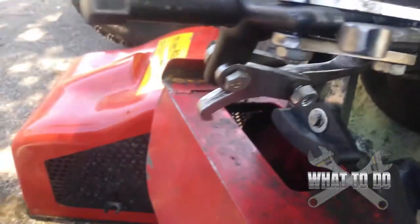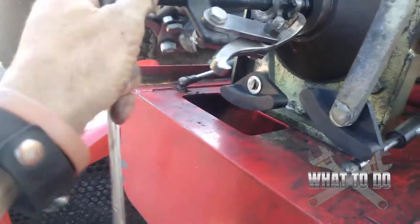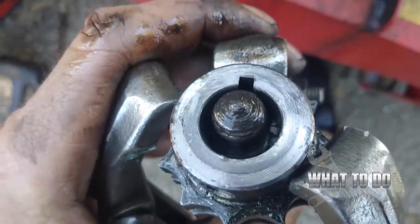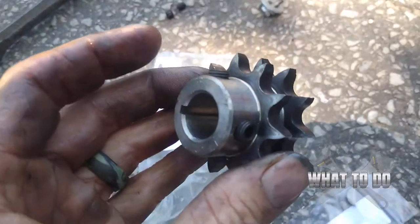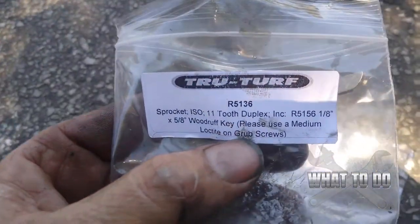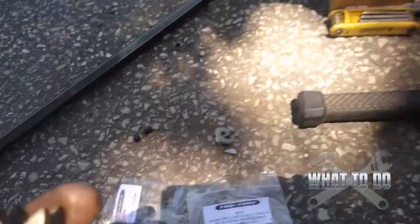Continue cranking this — and it's off. There's the key way right there, it didn't fall down. You can see on the back of the sprocket where that would slide in — the key way hole. That's how you take the sprocket off. This is our new sprocket, and the part number from True Turf is R5136.